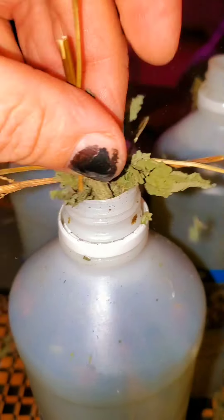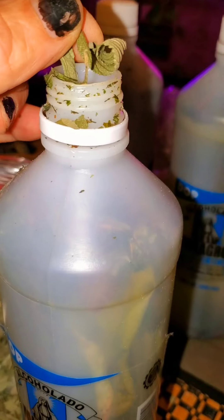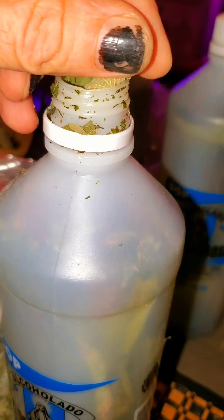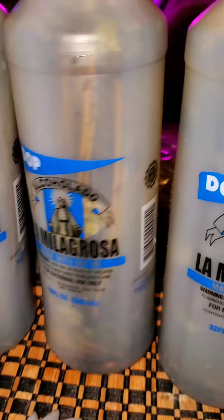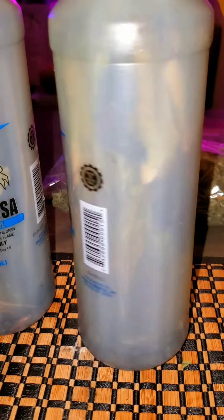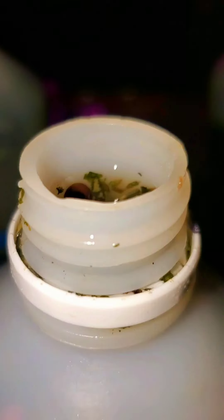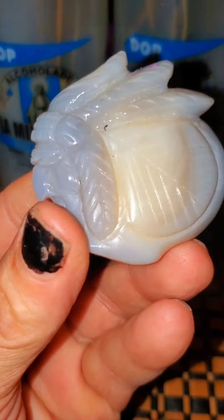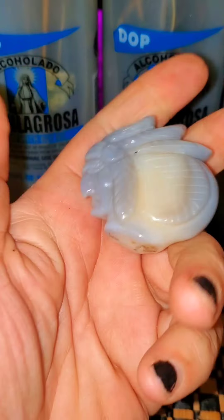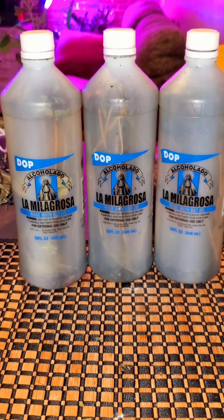Here I'm putting — I think this is mint, I'm not even sure — but I'm just putting my herbs in. You can put seven to nine herbs; it should be in numbers like three, seven, whatever. Here it is completely finished. You can use bay rum for cleansing and purifying, just like you use it in Florida water. It's also good to rub down your body when you're feeling sick with a cold, and it helps as an insect repellent. I hope you enjoyed this video. Sansista Brujulu.